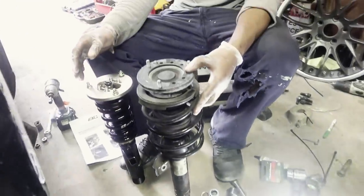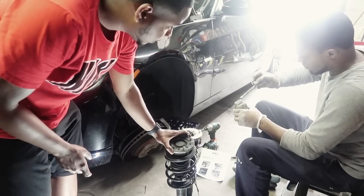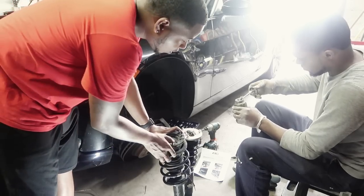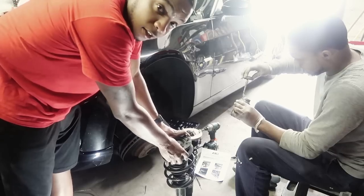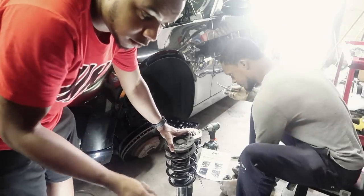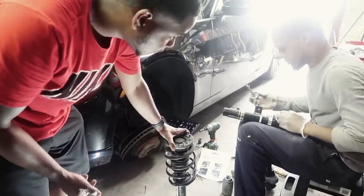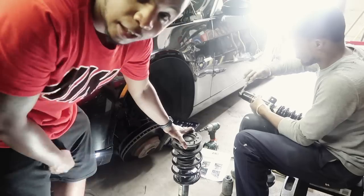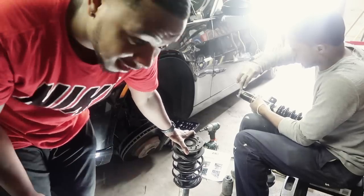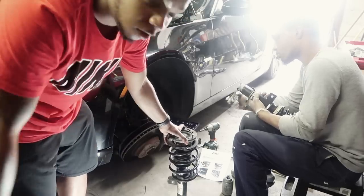Y'all see that height difference? It should look crazy. We're gonna raise it up just a little bit more. You always want to put anti-seize on the coilover before installing it — it helps in the long run, especially if you want to adjust your ride height. You're always gonna have to keep twisting and turning those lock collars, and the anti-seize keeps them from seizing up and locking into place.